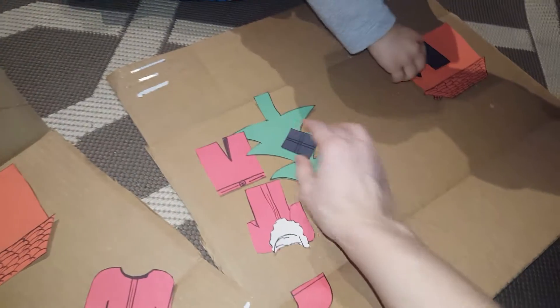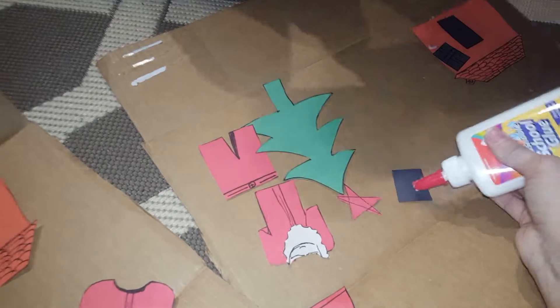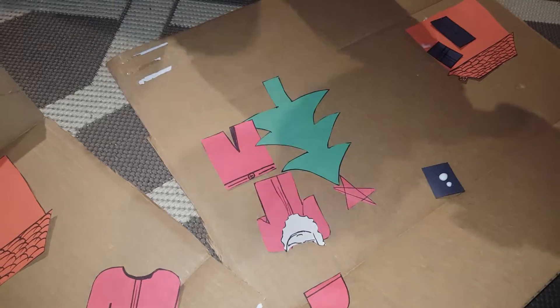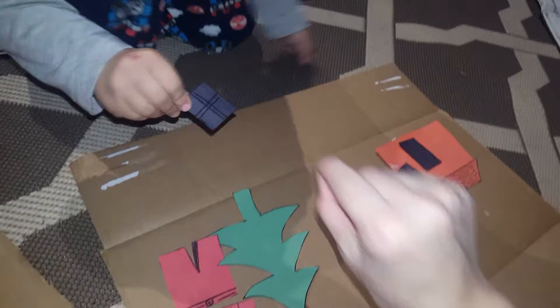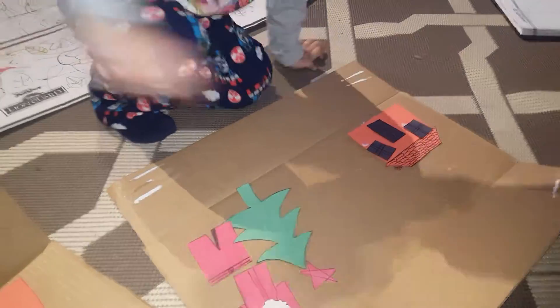Put the window. It's Daddy's window. Good job, Markele. It's Daddy's house. Here you go. Get the other window. Thanks. You're welcome. Good job.